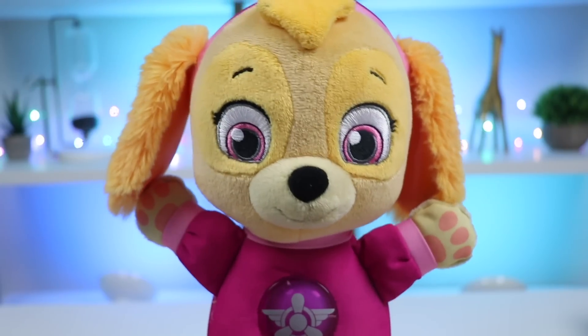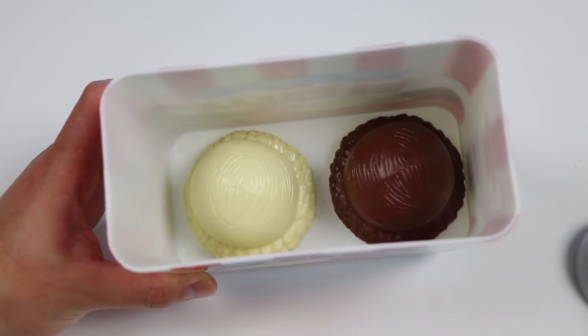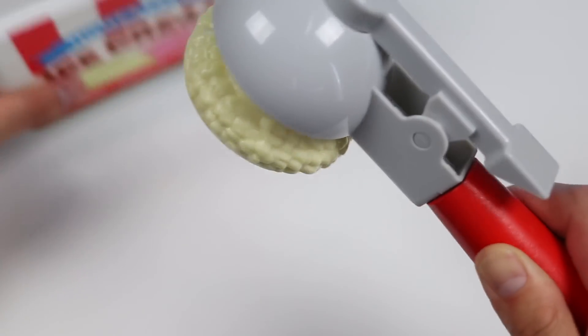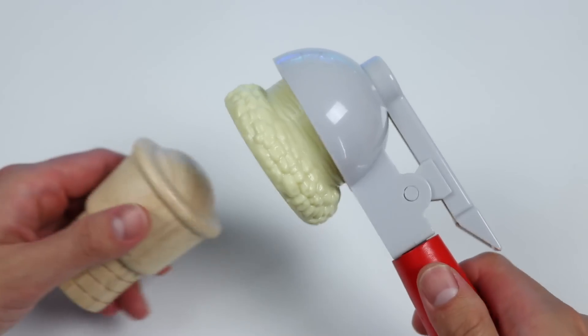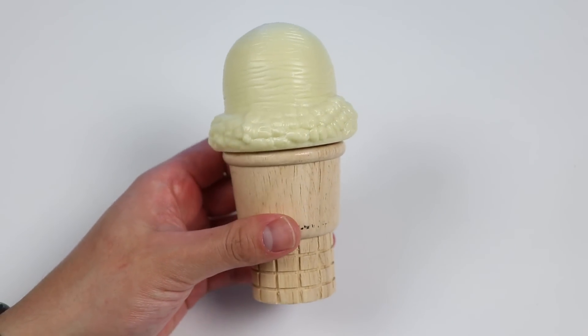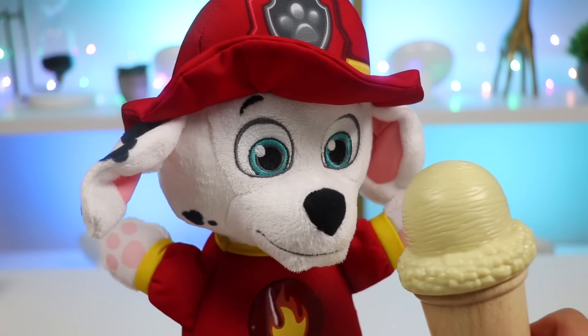Yummy. Marshall's mouth is drooling. Can you help scoop for Marshall, please? Of course, one ice cream scoop coming right up. We'll give Marshall a vanilla scoop. Here's another sugar cone. Perfect. Our vanilla ice cream is ready to serve. Let's go feed this to Marshall. Okay, Marshall, here you go. Enjoy.